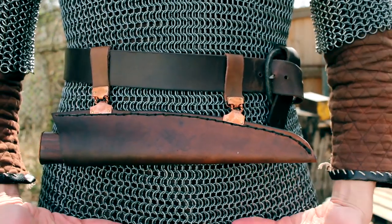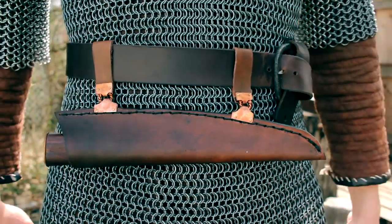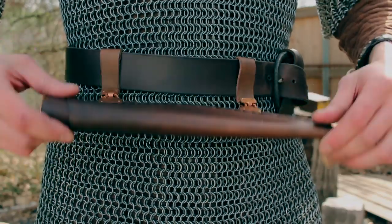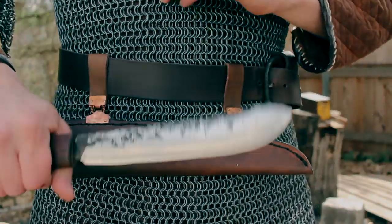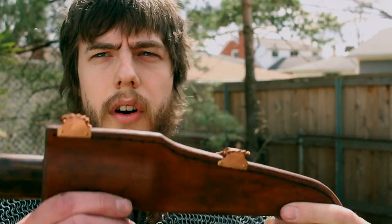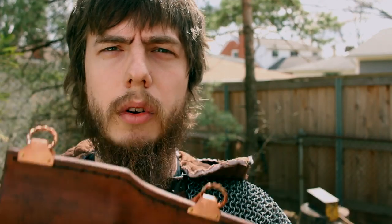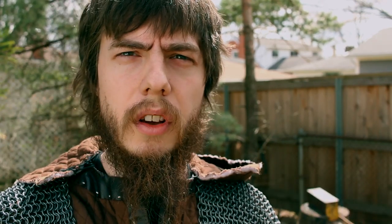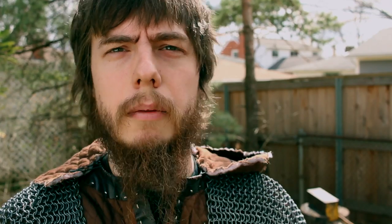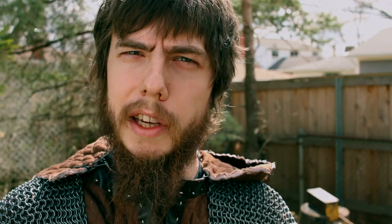With modern pants it puts the knife pretty low, but you can do whatever you want. These are the two Viking sheath methods I offer. This particular knife is actually for sale if you want to own it. Hope you guys enjoyed the video — hopefully that gave you some insight on how these are meant to be carried and how useful they can be. As always, thanks for watching, and until next time, be more Viking.